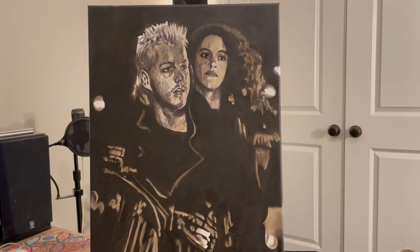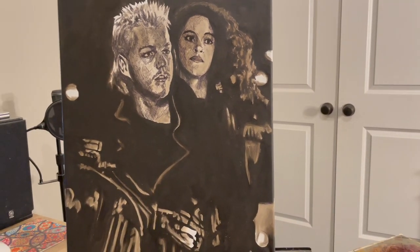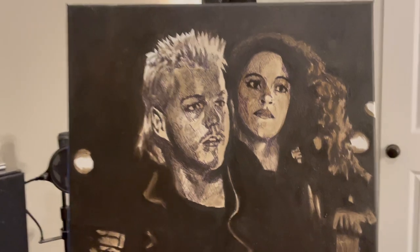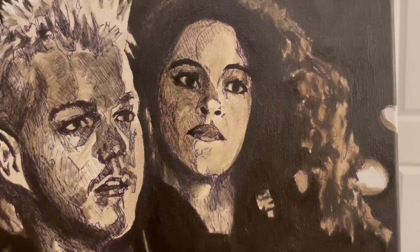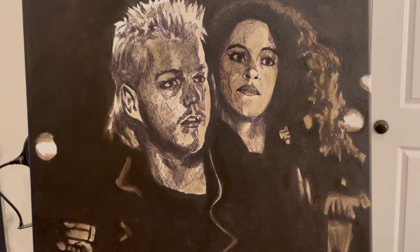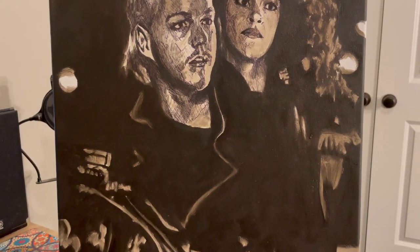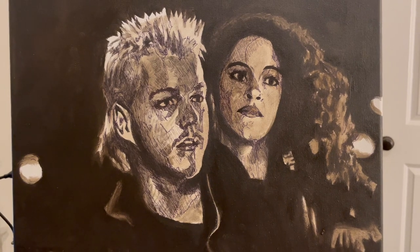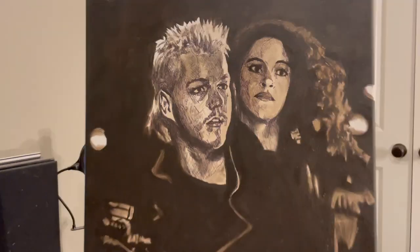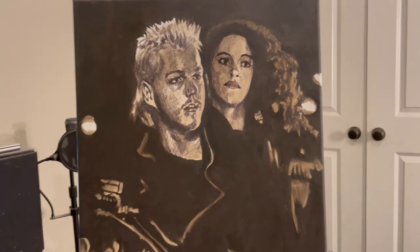I started doing this one the other day — I like the image, it's a kick-ass movie. Lost Boys, remember that one? Good movie — Kiefer Sutherland and Jamie Gertz. It's still real rough underpainting at this stage. I put a lot of ivory black in there so it's gonna take a while to dry, but I got that one going in the background. Should be a fun one — a lot of dark in that one. I like those contrasty pictures.